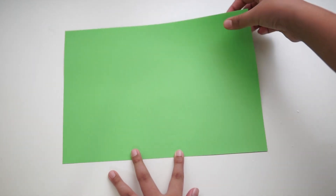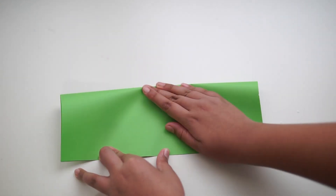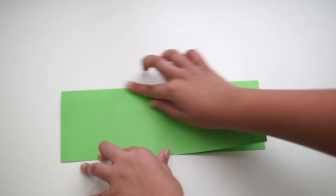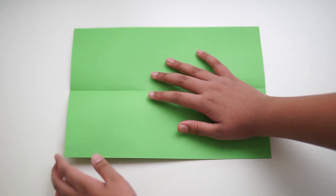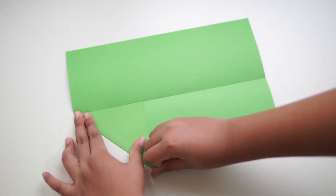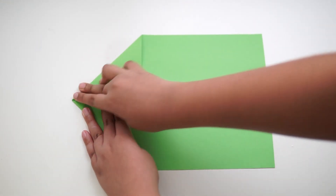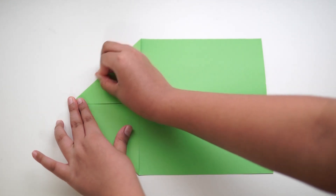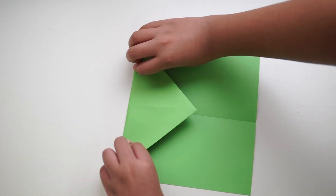For this one, take an A4 size paper and fold it in half by the side, like we did previously. Then unfold the paper, take the corner and line it up to the middle, make a crease, and repeat on the other side. Fold the triangle with the pointy side facing downwards.